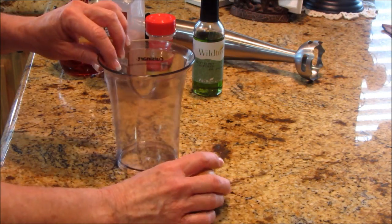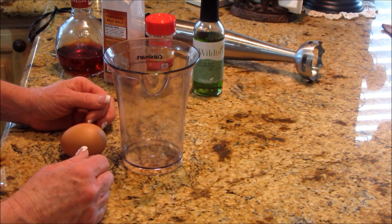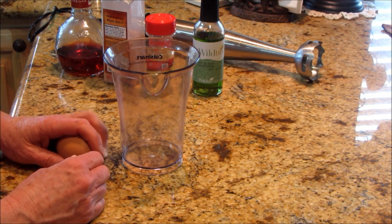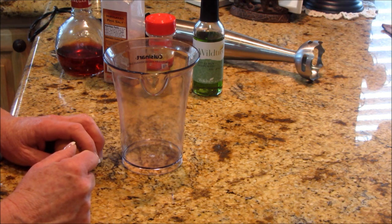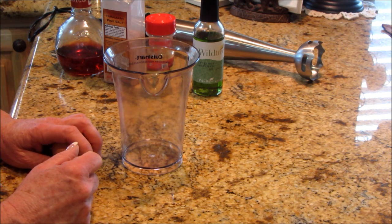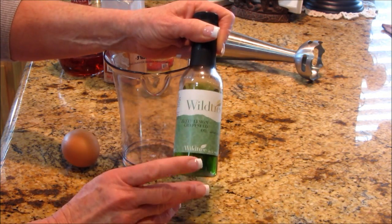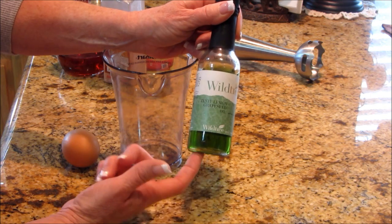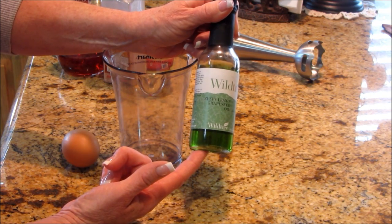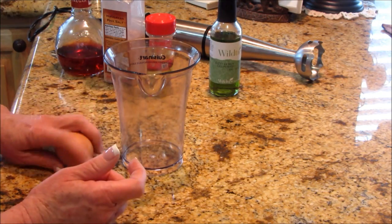Okay guys, I'm glad you decided to stay, and I'm going to get going on this. It's super easy and it's really delicious. Homemade mayonnaise is so delicious. I'm going to make one with a little more lemon flavor than usual, because I'm going to use the grapeseed oil. Seed oils are healthier for you, so I want to use this grapeseed oil — this is the zesty lemon flavored grapeseed oil.